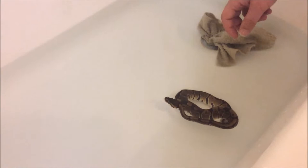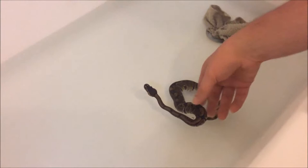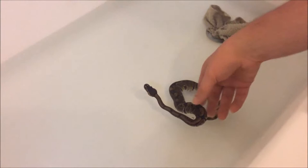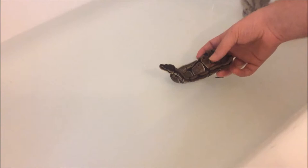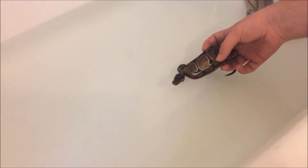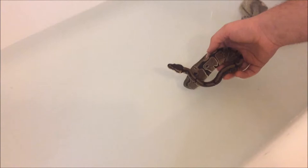He hasn't had any stuck shed for a while — there was a tiny bit on his tail but nothing to worry about. As you can see, he's not going to drown or anything like that. Being that it's a nice warm bath, if your snake is constipated or anything of that nature, it will help them go to the bathroom.